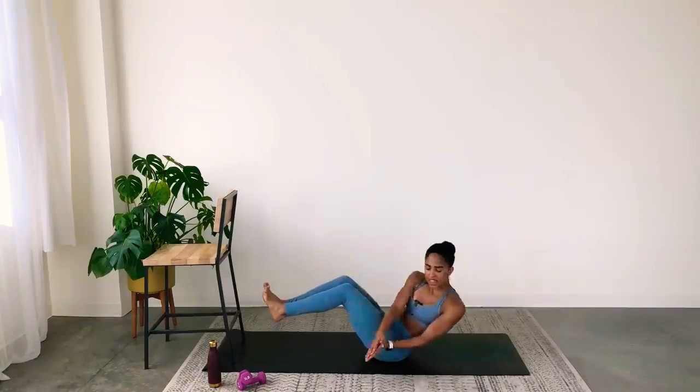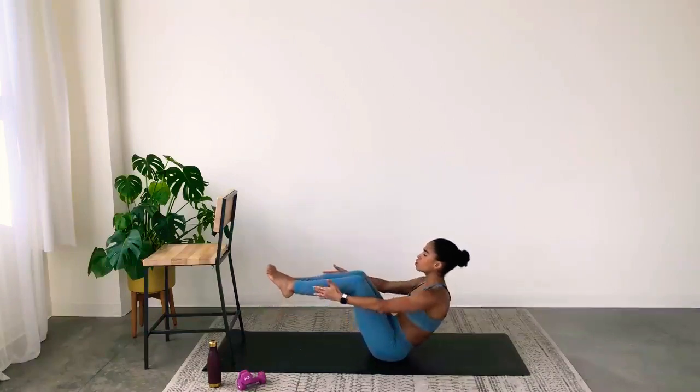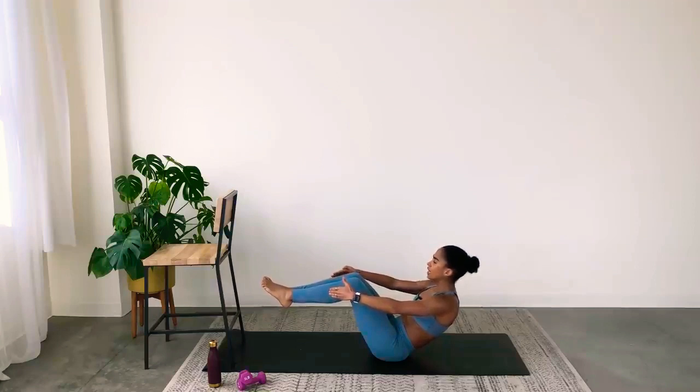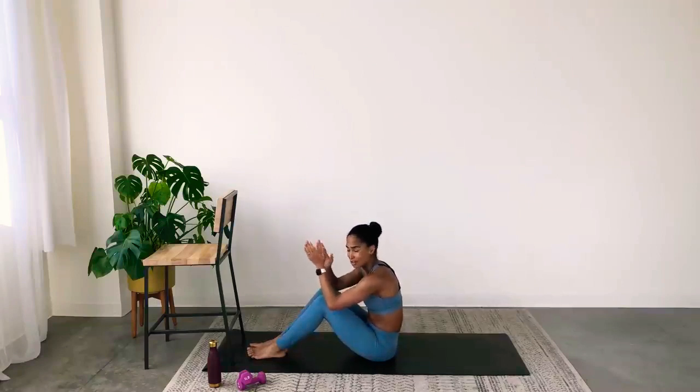This is it — about 35 seconds left of your class. We're going to finish with that challenge: boat pose, hold. Last change of the day. Shoulders relaxed, legs are lifted — if you can straighten your legs, you can, but you don't have to. Breathe. Your best self is here within you — you have to believe in yourself every single day. You're going to have moments where you feel like giving up, but today is not one of those days. For five, four, three, two, one.